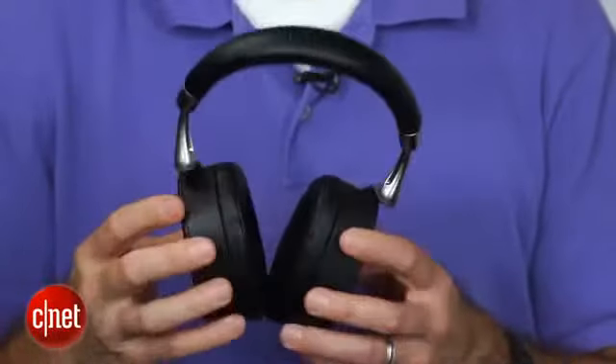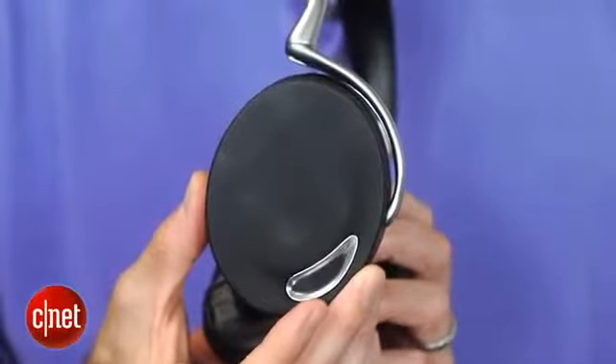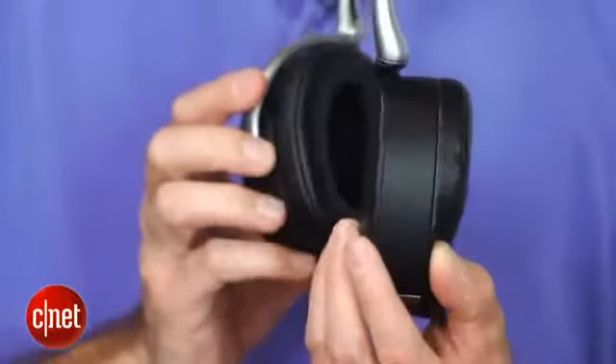They seem well-built. They have a removable battery in the earpiece, and that cover adheres magnetically, so you just pull that off and pull out the battery. The battery life is decent, not great — you get about six hours with everything turned on, though you can increase it by turning off some features.